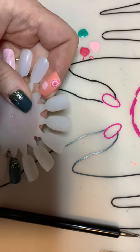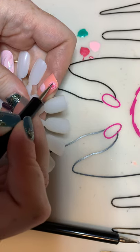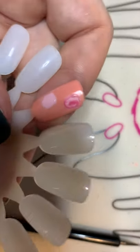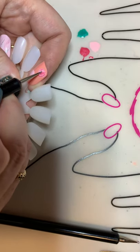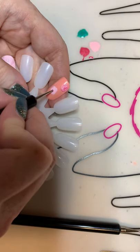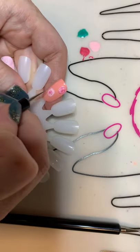Then you're going to wipe off your brush or your dotting tool on a piece of paper towel and go back over it and kind of smudge it around. It kind of makes a little flower shape and you can work with it however muddled you want it. If you don't like it, you can just wipe it off because it's all wet and you can start again.